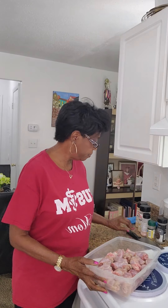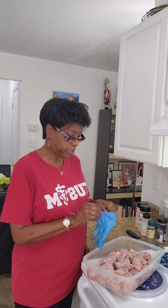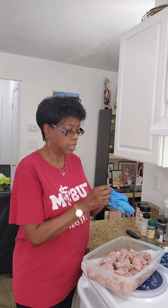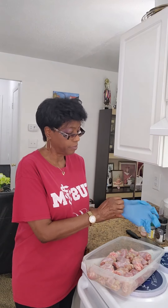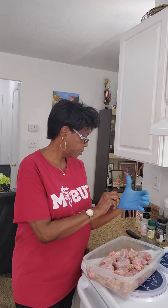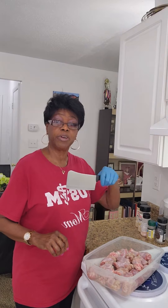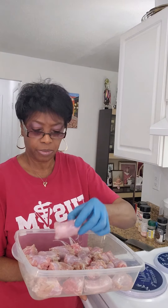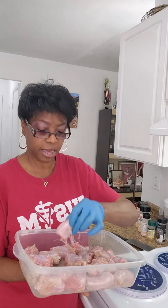I have also chopped my necks into smaller pieces with my meat cleaver — chopped mine into smaller pieces like that.